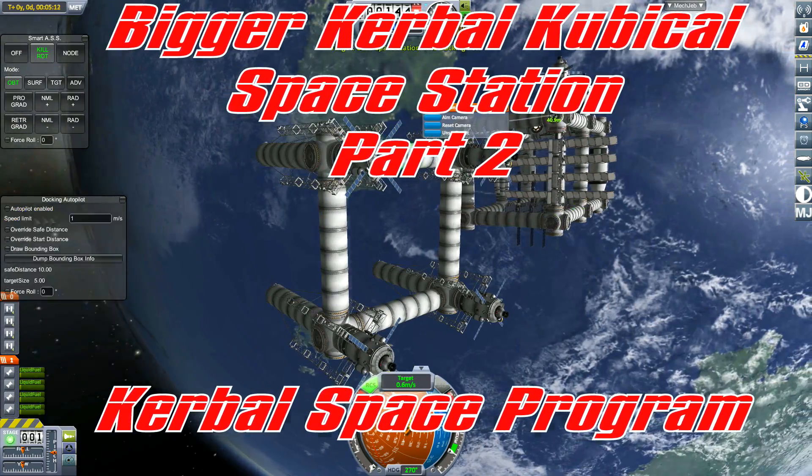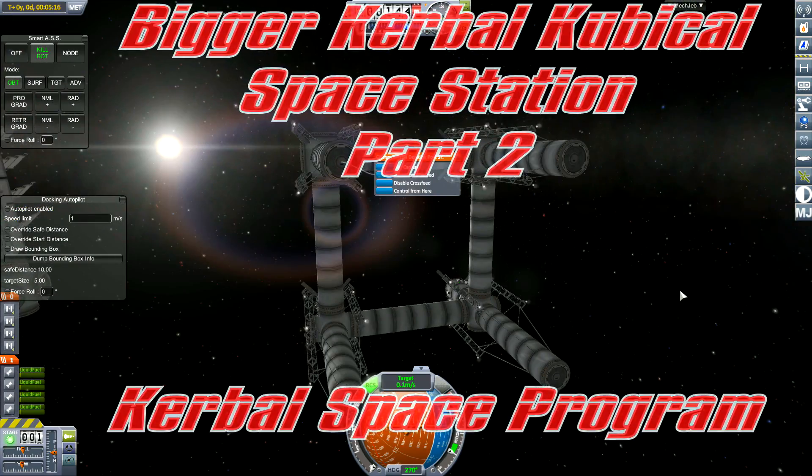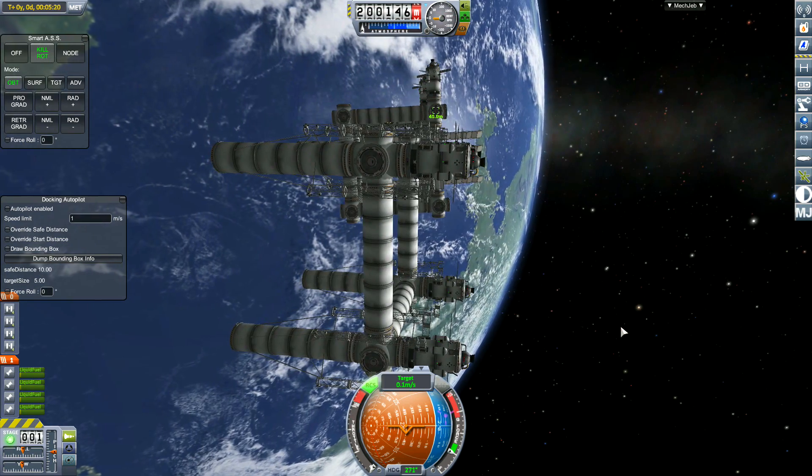Hello guys, I'm Orbita, your Welsh engineer, and welcome to Bigger Kerbal Cubicle Space Station, Part 2.